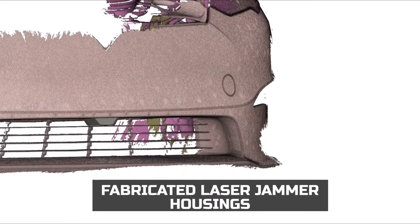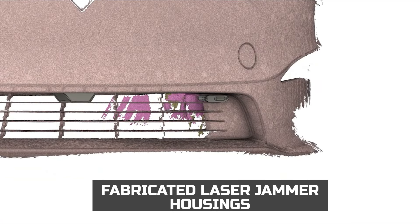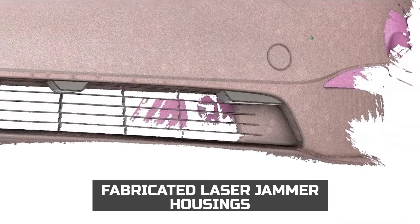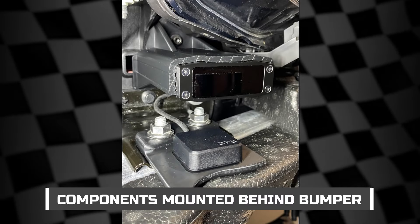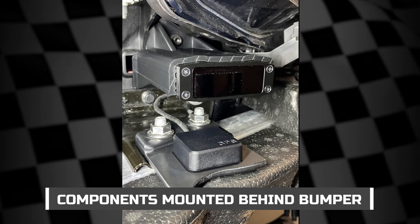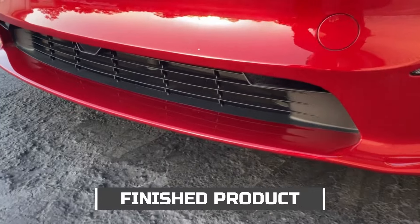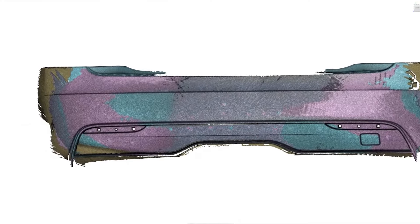We also designed laser jammer housings that the jammers mount into to aesthetically blend into the front bumper. The mounts for the front radar antenna, GPS antenna, and bridge box were 3D printed and are attached behind the front bumper. The radar antenna will alert you when there are threats ahead. Here is the finished result of the front laser jammer housings.